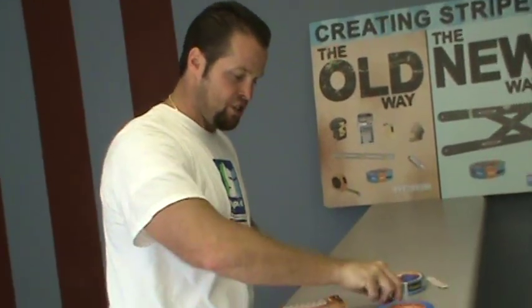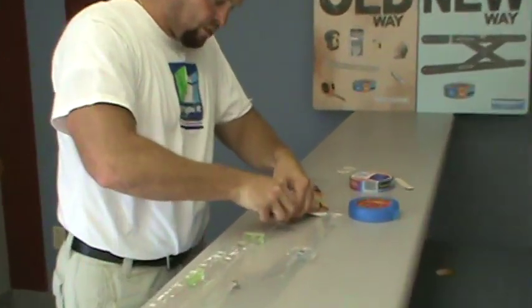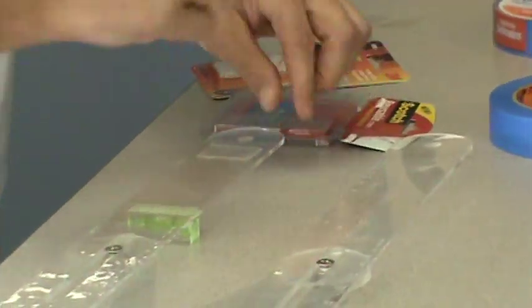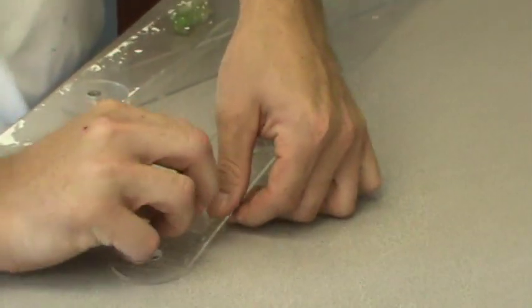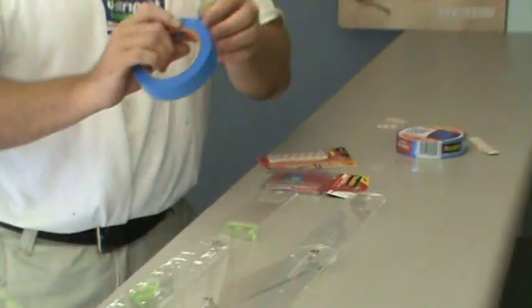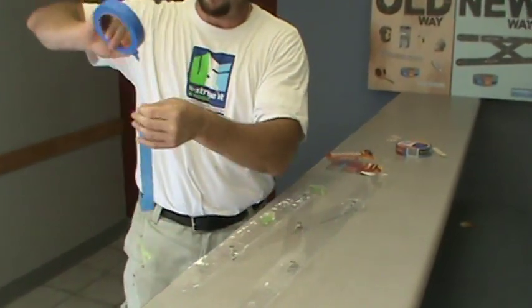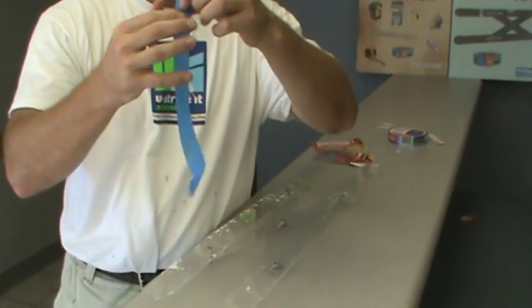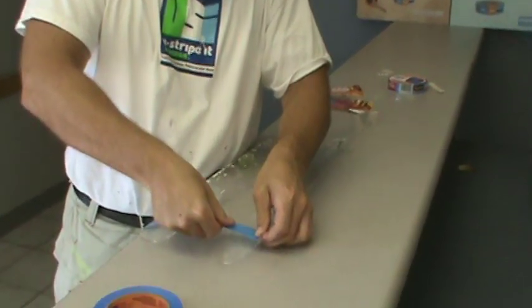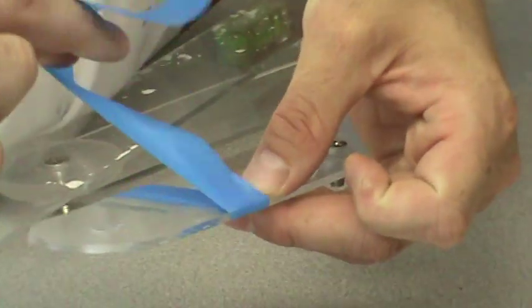I'm going to go in with the Scotch reusable strip. I'm going to turn the tool around and put one of the strips on this side of the tool and another strip on the opposite side on the other arm of the tool. Then, using delicate tape so we don't do anything to our walls, I'm going to take about eight inches. I'm going to take the non-sticky part and place it on the two-way adhesive tape that I had just placed on there.